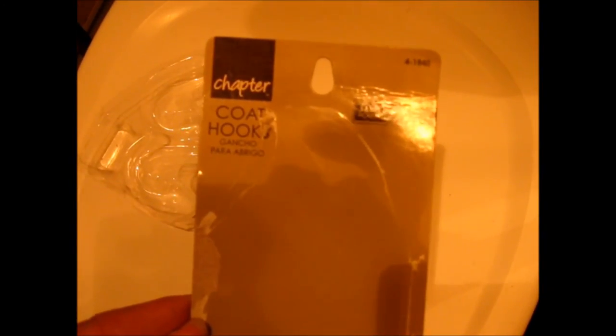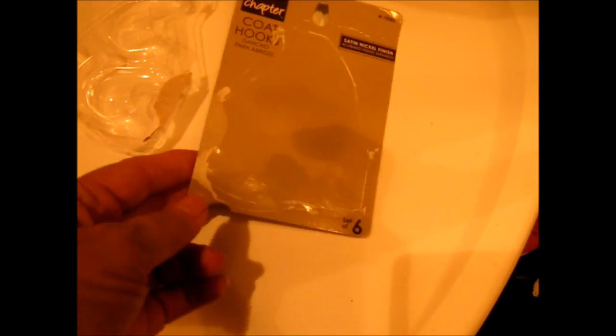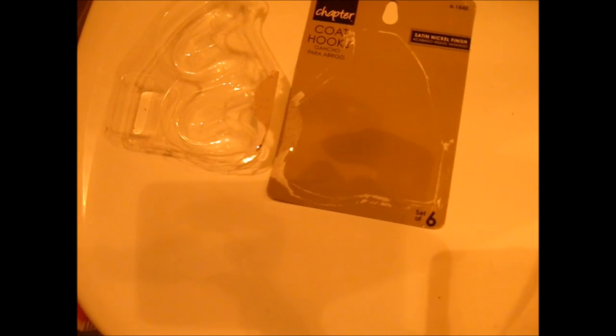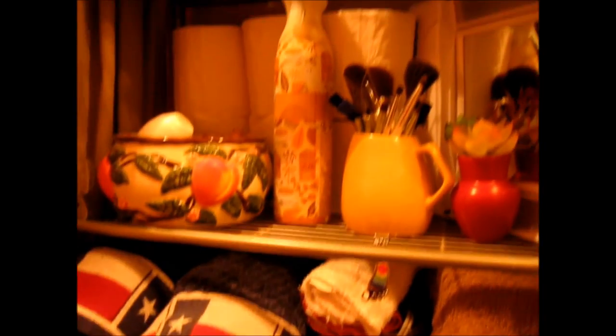One more thing I wanted to mention: this was just a simple six-pack of coat hooks. It came with the screws and actually came with an extra screw. I think I paid like six dollars for it, and this bathroom shelving was like twenty bucks. So that was a cheap resolution and it's all lightweight — no extra heavy weight in my RV.